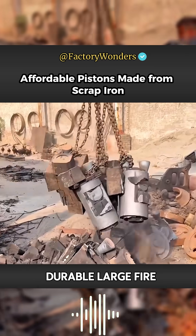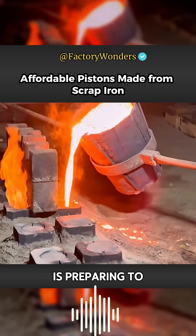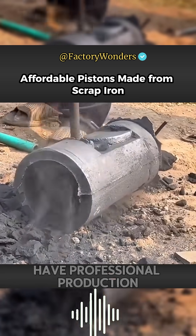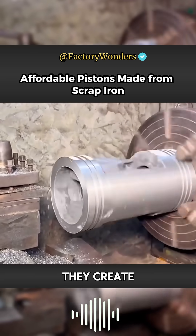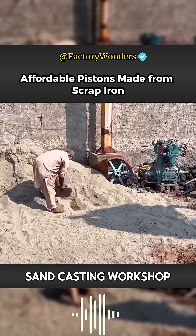In order to produce affordable and durable large fire plugs, this open-air small workshop in Pakistan is preparing to use a large amount of scrap iron to melt and cast. Although they do not have professional production equipment, the finished products they create still meet the requirements of use. This is a sandcasting workshop in Peshawar.